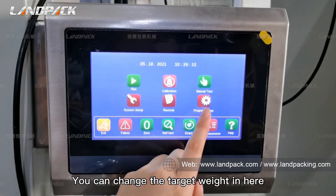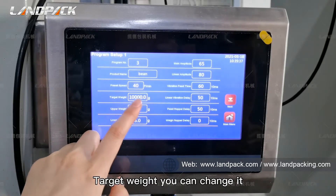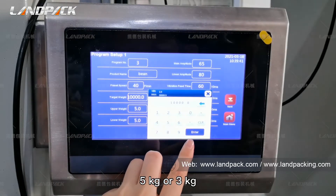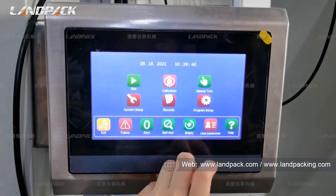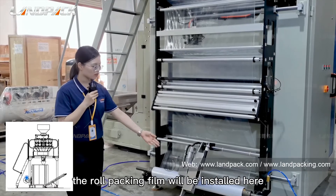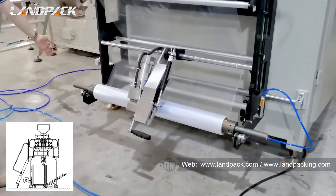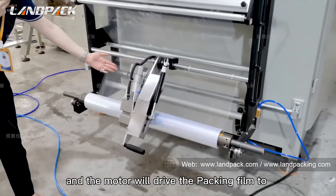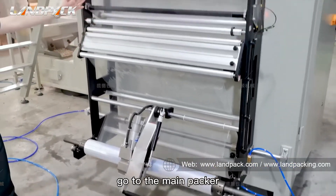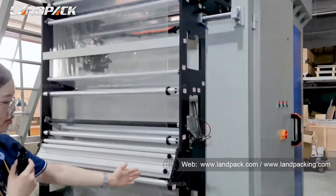You can change the target weight here — you can set 5 kg or 3 kg. This is the packing film running system. The packing film rolls will be installed here, and the motors will drive the packing film to go to the main packer.